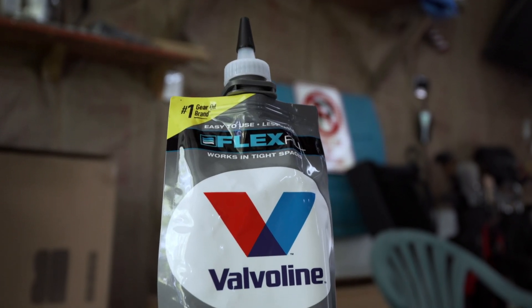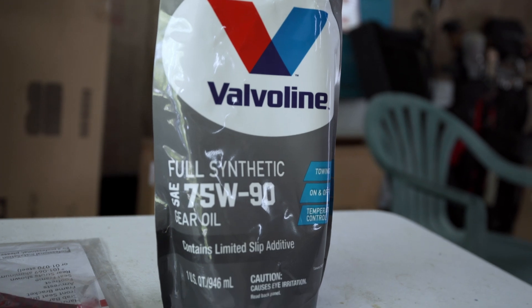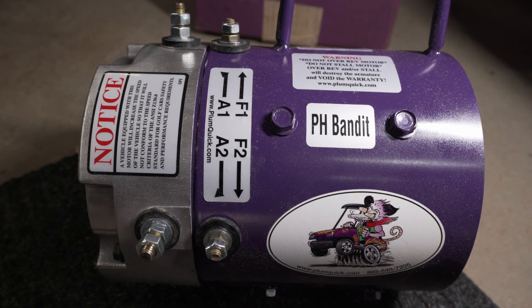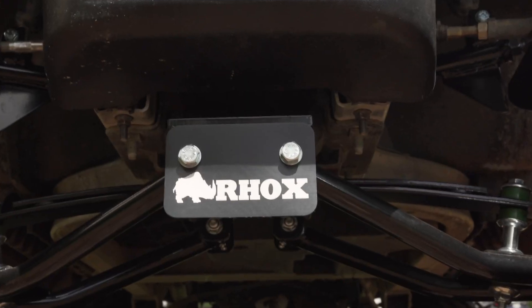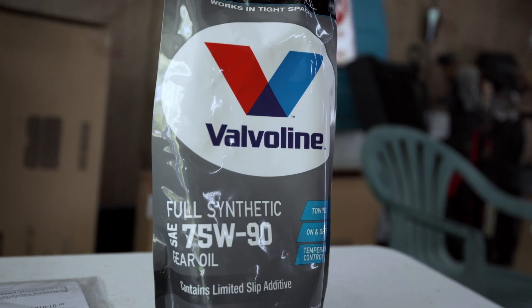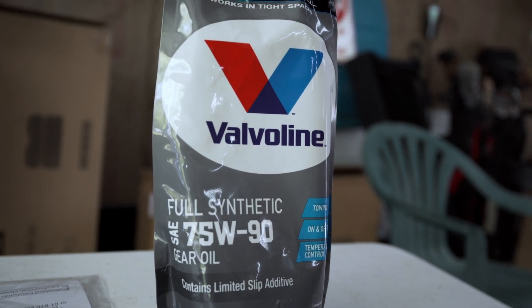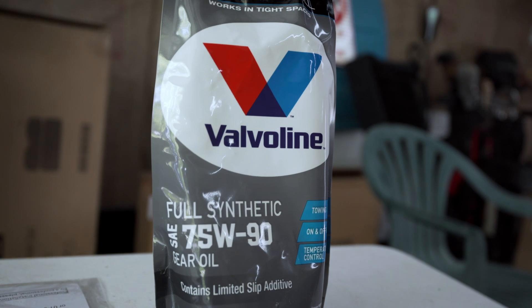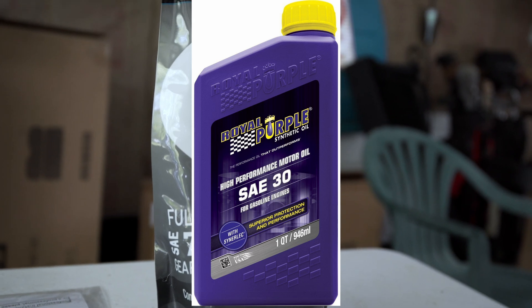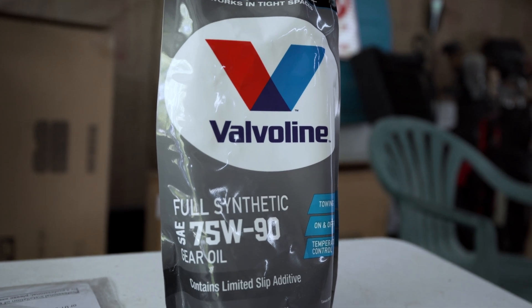The oil we're going with today is the Valvoline Full Synthetic 75-90. Now keep in mind, this is for my specific application — we put the Plum Quick motor upgrade in there, we've got the lift kit on there, and we're fixing to put a new seat on here, so we need a little more support from our oil with all this demand on the rear axle. Just know that the manufacturer, Club Car, does recommend SAE 30 in their differentials, so check your owner's manual for your specific application.